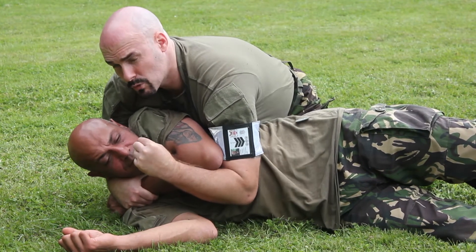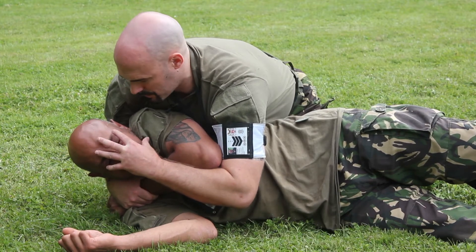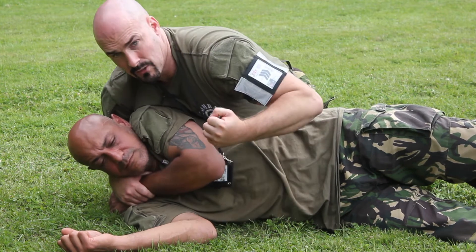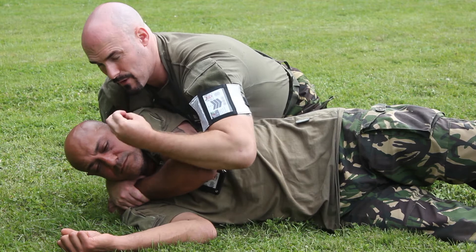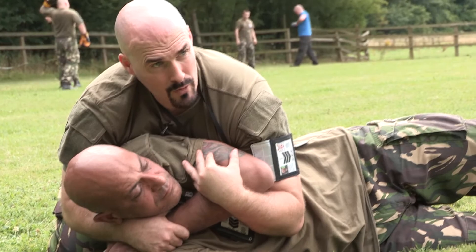It looks quite passive, but if you see where my hands are — if I wanted to turn up the dial, my hands are very close to his face and in particular his eyes. I can also release temporarily and put in strikes if I'm in that position and feel it's necessary to do so. But as a restraint hold, it's usually good enough.